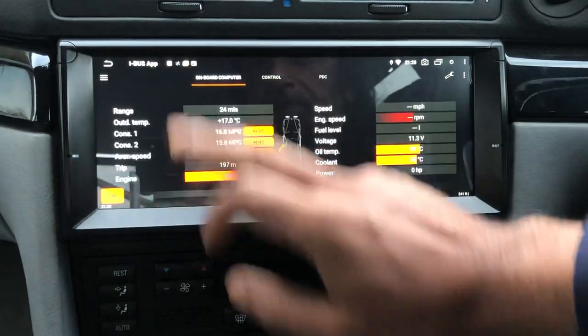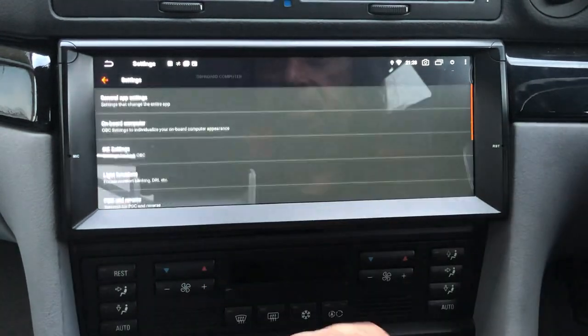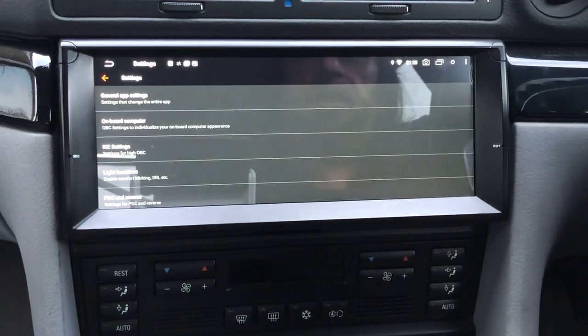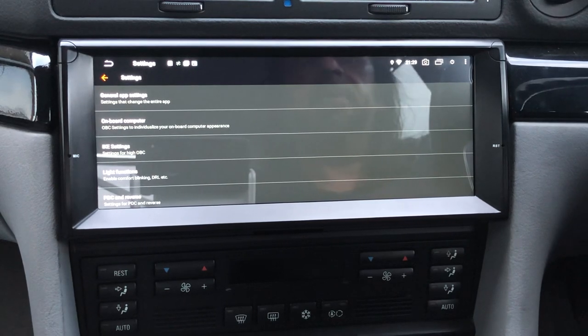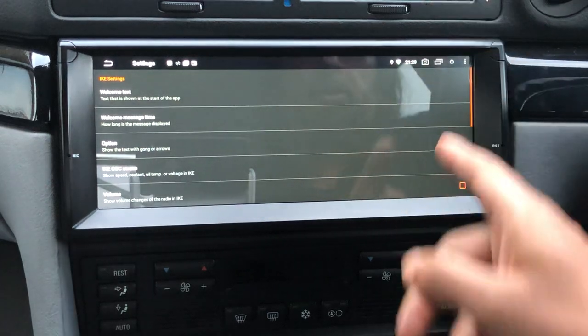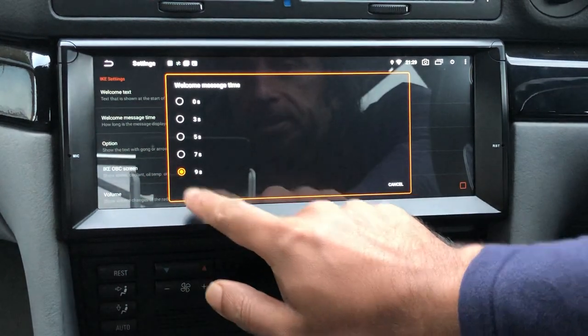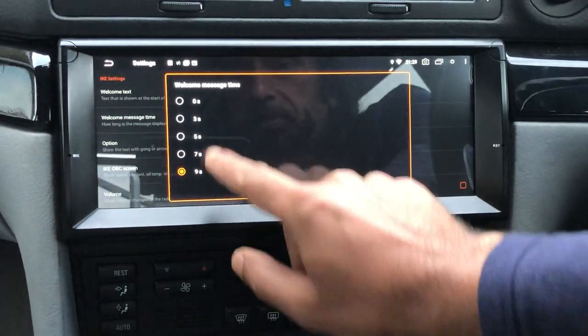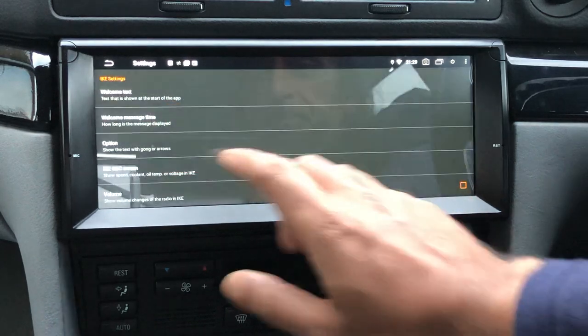The other thing this app allows you to do is some coding on the car. For example, on my car I have angel eyes installed and my side lights set as daytime running lights, which switch the angel eyes on whenever I start the car. On the iK display — that little dot matrix display underneath the speedometer — I have a welcome message set, displayed for up to nine seconds. My welcome text is 'AC Schnitzer S7 V8' because my car is an AC Schnitzer 7 Series.